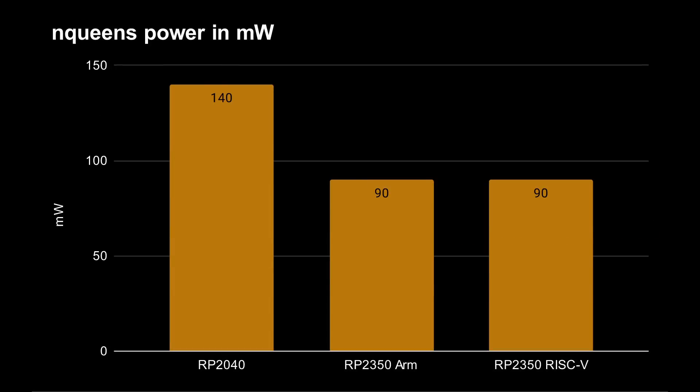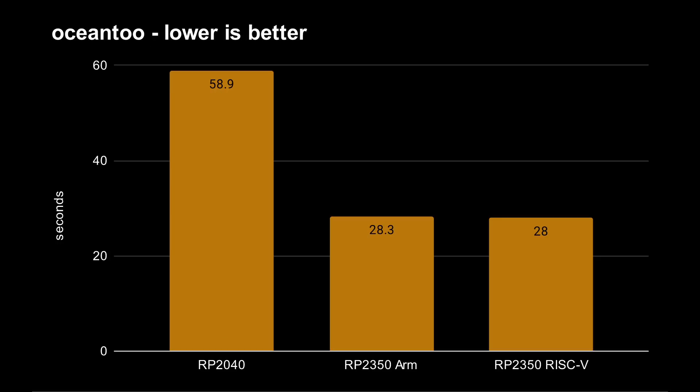Switching over to power: the RP-2040, when running the N-queens test, takes about 140 milliwatts. The RP-2350, whether using the ARM cores or the RISC-V cores, takes only 90 milliwatts — that's 35% less power. And of course, since it's running the same workload much faster, your overall total power use is actually going to be even less, because the task completes in a shorter time.